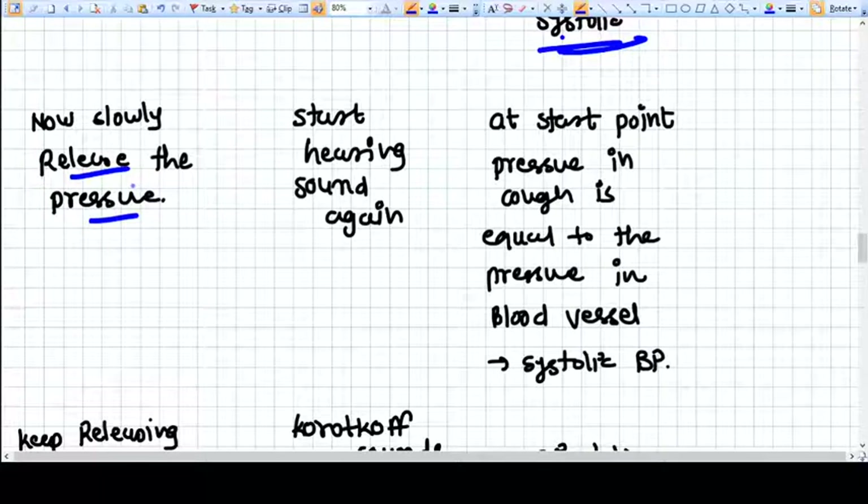Remember, you cannot keep so much pressure in the cuff for a long time, because during that time the organ is not getting its blood supply — you have restricted it. This is very dangerous. So you must start slowly releasing the pressure.